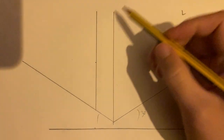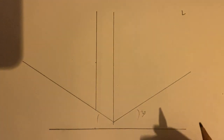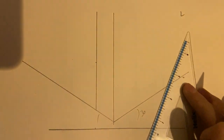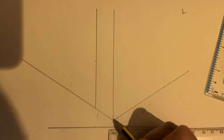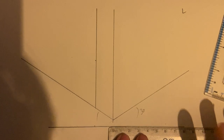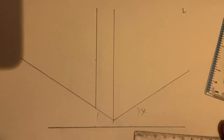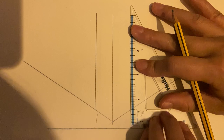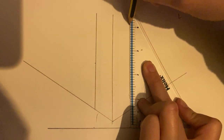So we've done the back of that L shape. Now we need to do this side of the L shape. With that in mind, I need to have two vertical lines. I'm going to get my ruler and just measure out from this point 2 centimetres. Then get my set square, lean it against that horizontal line you've drawn, and draw your vertical line like so.